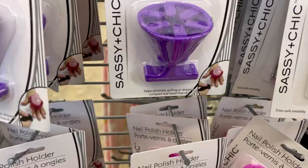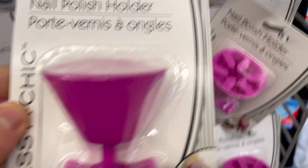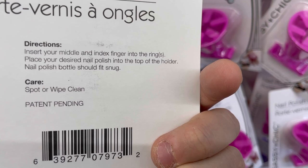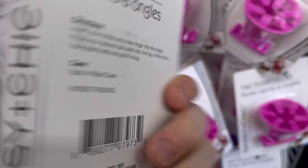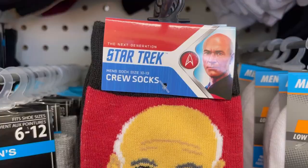I really wanted to try this gadget — it's designed to hold your nail polish when you're applying it on your own hand. It comes in purple and pink. I was very tempted — has anybody seen or tried this and know if it works? It's a nail polish holder — great for klutzes like me.